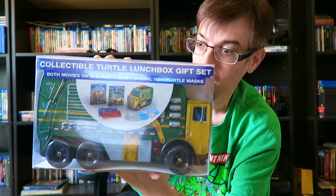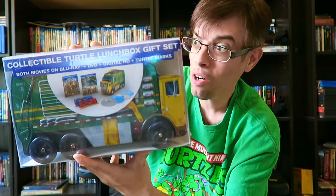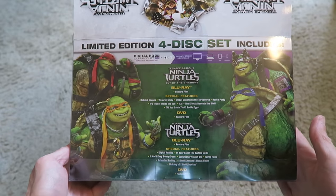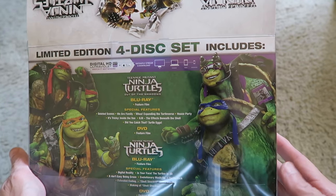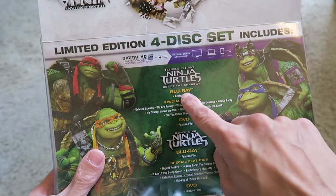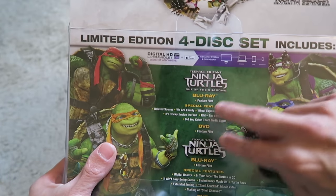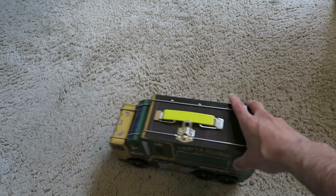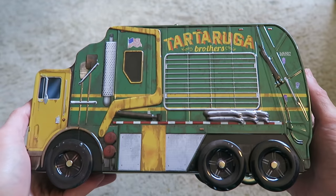And now the big papa set — the collector's turtle lunchbox gift set edition, which features both Ninja Turtles films. It comes in a cool lunchbox shaped like a turtle van. This is the biggest set being released for this new film. The back says limited edition four-disc set, and includes the first Ninja Turtles film — the Michael Bay one from a couple years ago — and Ninja Turtles Out of the Shadows. You also get Bebop and Rocksteady on the top of the artwork.